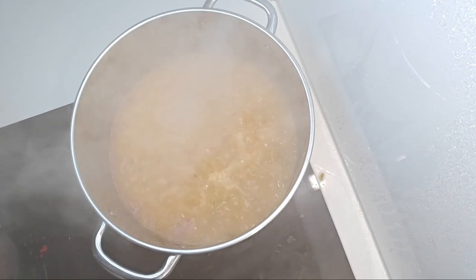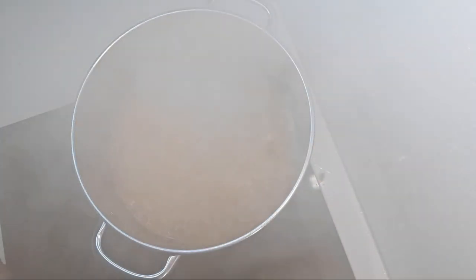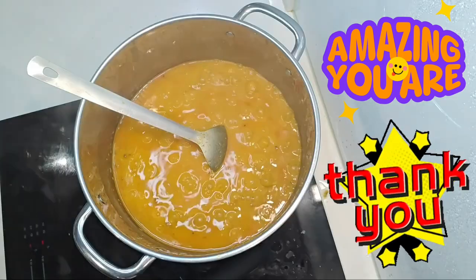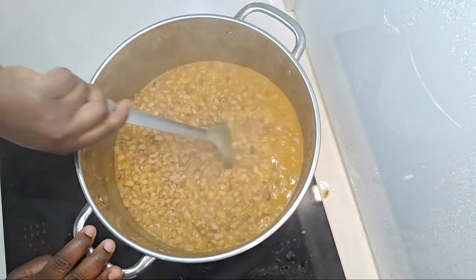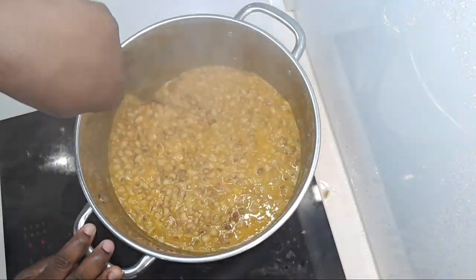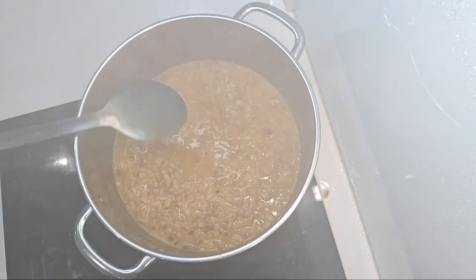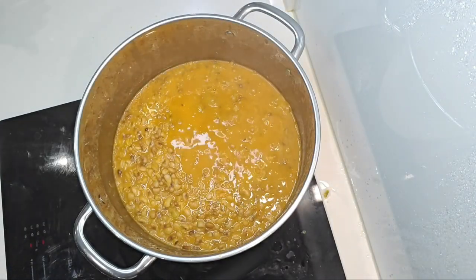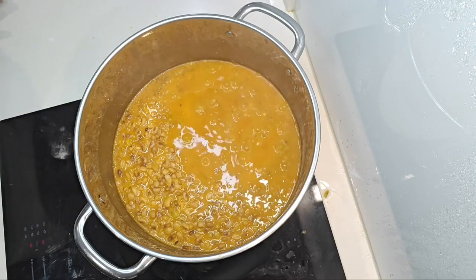We're going to leave the beans to boil for a while, and if you're still watching this video — thank you, you are the real MVP! Once it starts sticking, please start stirring it; otherwise it's going to get burnt. Stewed beans has an issue of getting burnt, but when you stir it in time it won't be too burnt at the end of the day.